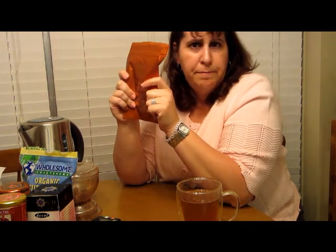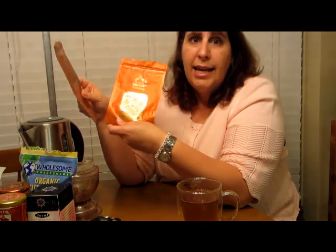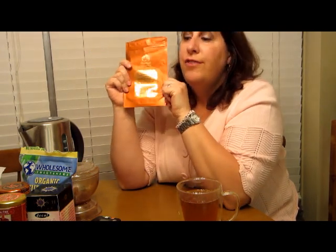Some other tea empties: these are from Teavana in a gift box I got around Christmas time. It had three of these in it — I already used one and threw it away, but I saved these two. This one is the orange chocolate sweet spice tea — it was so good, especially during the holidays. And this one is the white chocolate peppermint. I really loved this one; it had that peppermint flavor and the chocolate. So good. If this comes out next Christmas, I will definitely be getting a tin of that. Those were loose leaf teas.